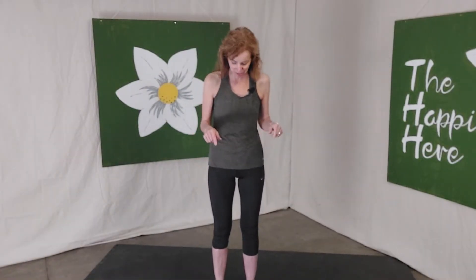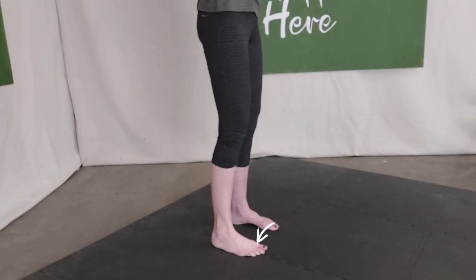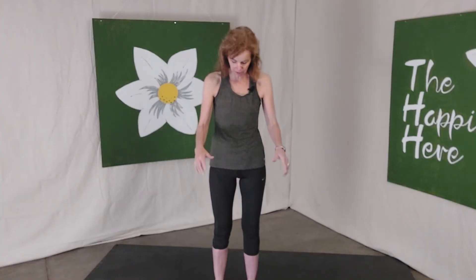Start out with your heels underneath your hips, toes pointing forward. You want to get that tripod of the foot, which is even weight-bearing at the base of the big toe and the base of the little toe, all under the front with all five toes flat, and then weight through the center of the heel. Once you've got that —